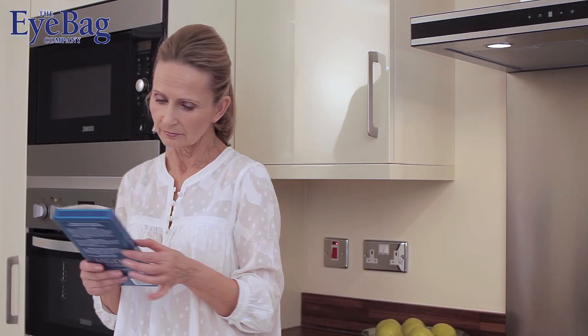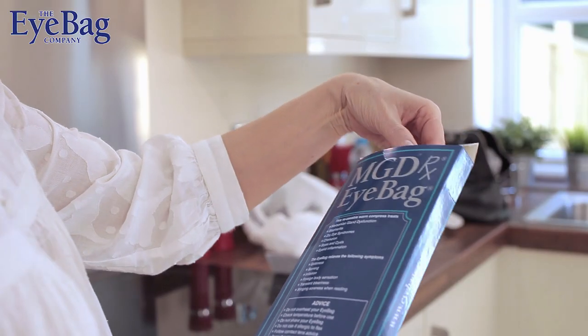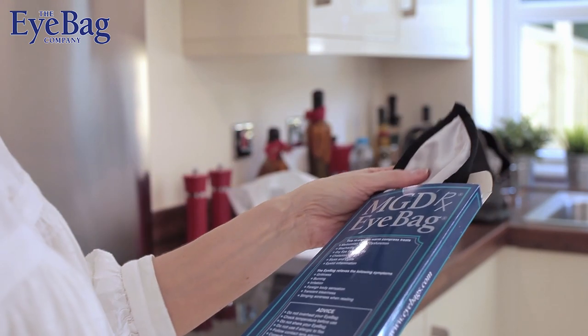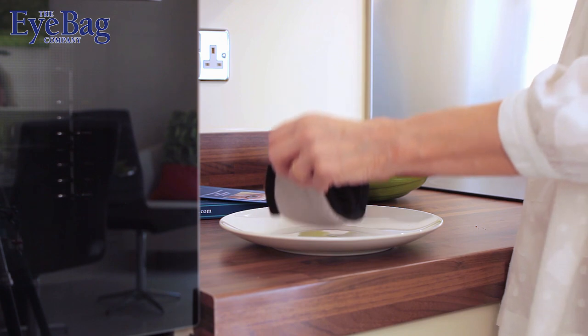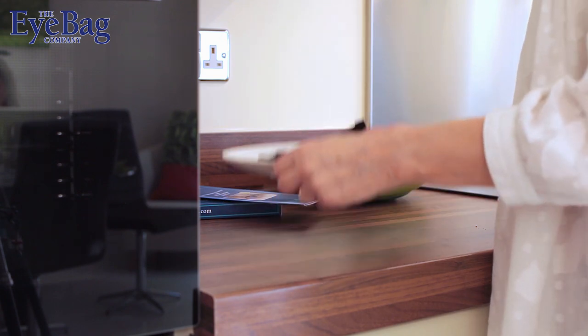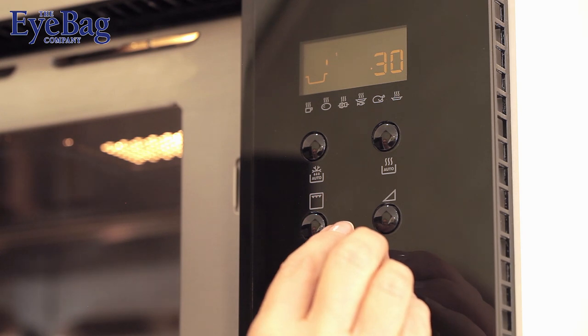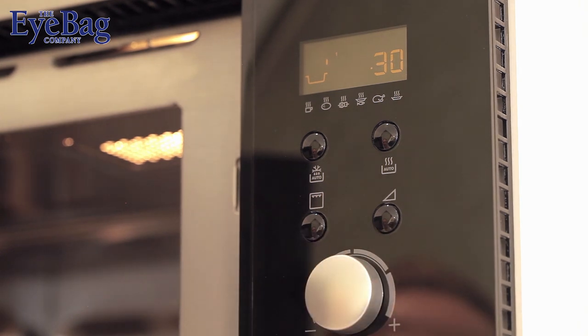You'll need a microwave and somewhere comfortable to relax your head. Your eye bag comes in a handy box that you can use to store it in between usage. Put the eye bag on a clean microwavable dish in the microwave oven on full power for 30 seconds. If you're using a 650 watt oven you may need to keep it in for 40 seconds.